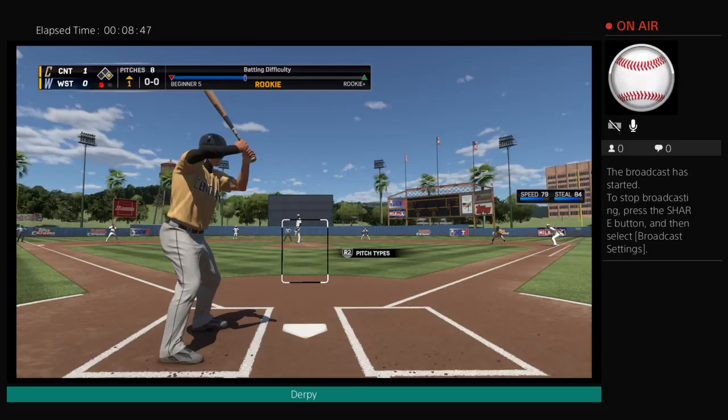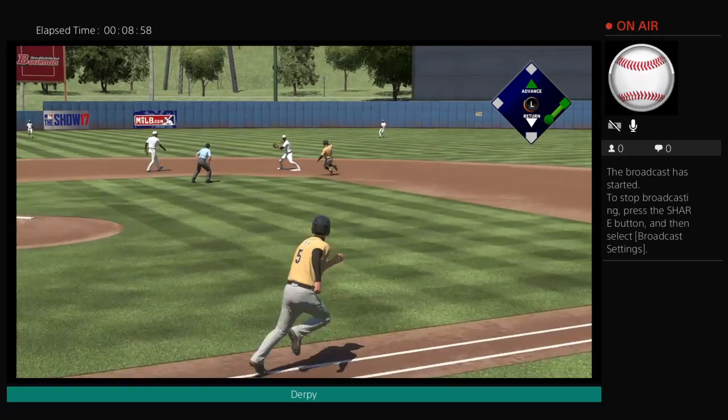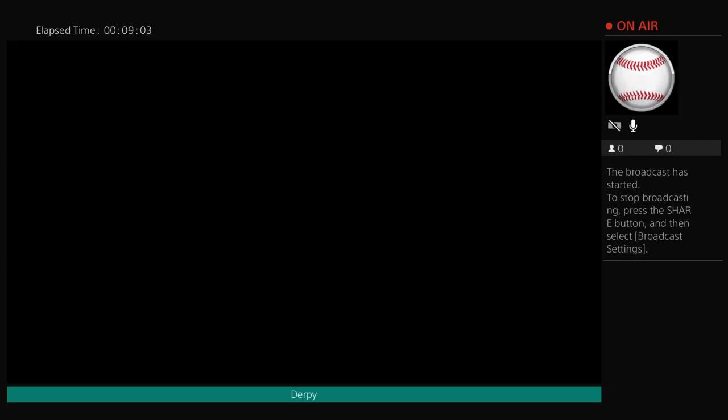One out and one on here in the inning. Ground ball sent back up the middle — fielded cleanly. The second for one. They got me for a double play. It's okay. He's batting again, riding in once again — Johnny Bench.